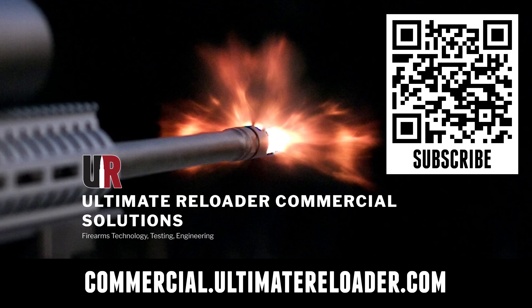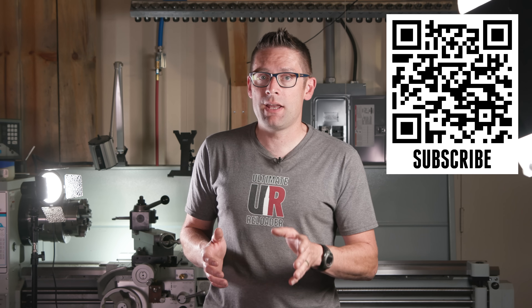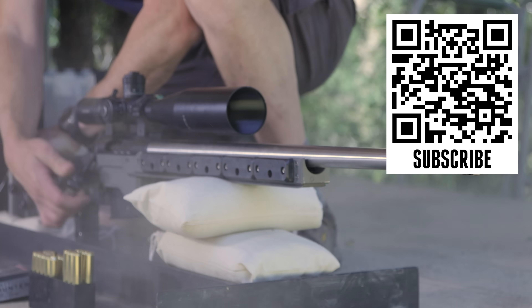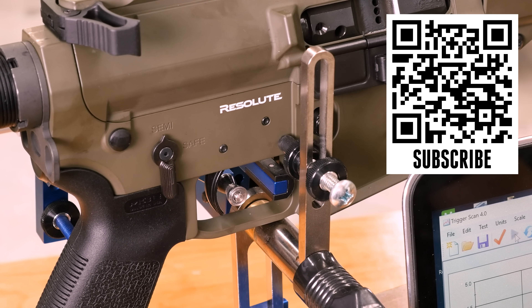Ultimate Reloader also has a commercial solutions division serving law enforcement, the military, and the gun industry. We have unique capabilities including a comprehensive suite of recoil testing and evaluation capabilities, trigger profiling, and more. Thanks again for watching.